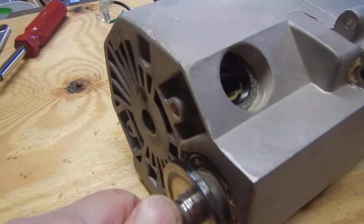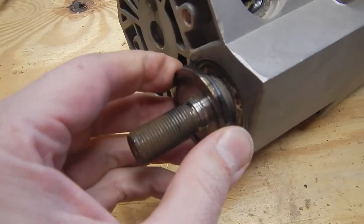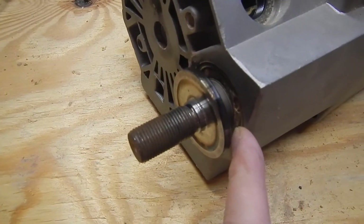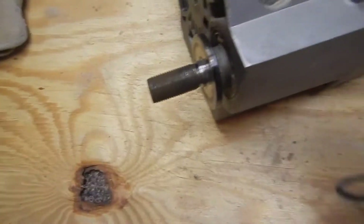This little wheel here is not going to come through there, so I'm guessing it's going to have to come out this way.